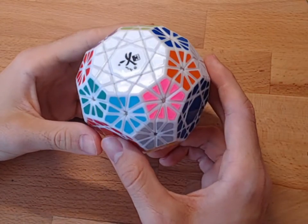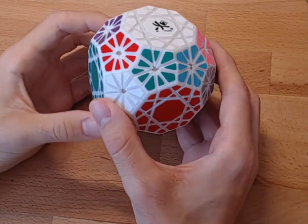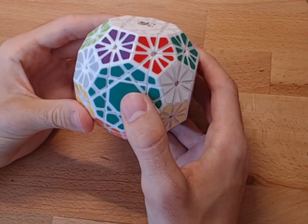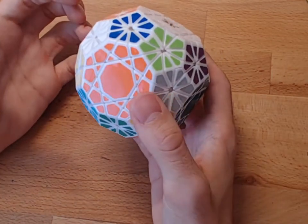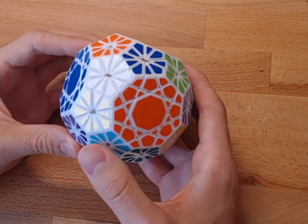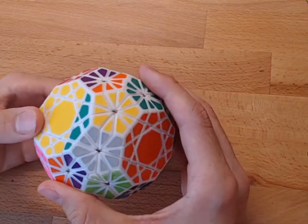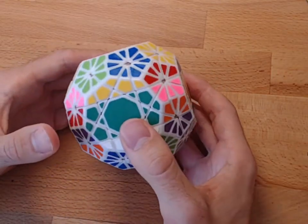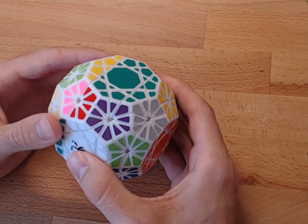Hi, I'm Mark and I want to talk about the Dayan Gem 6. There are many good ideas that went into this puzzle, but it is unfortunately manufactured horribly. Out of the box it just straight up didn't turn. This one is able to twist because I took it apart and fixed all the pieces individually.